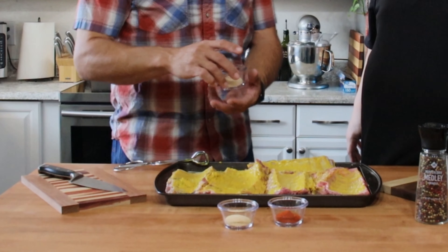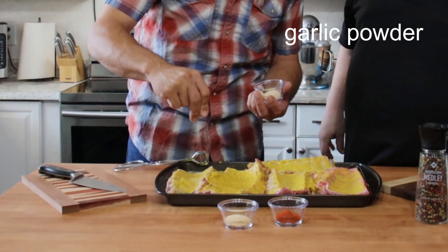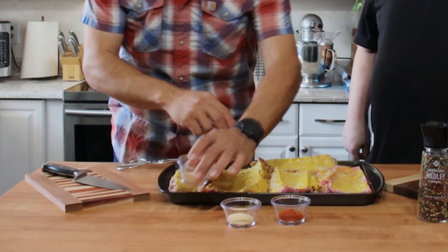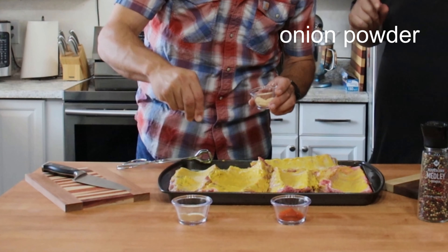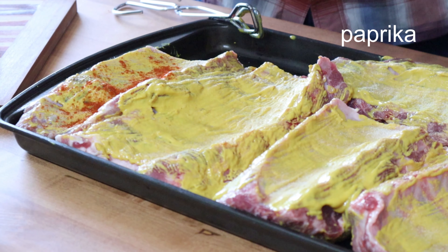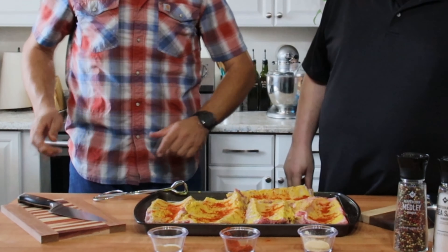All right, so I'm going to go ahead and put the spices on these. Start with our garlic — I love me some garlic — this is garlic powder. This is onion powder. And our paprika.